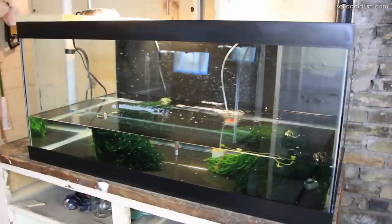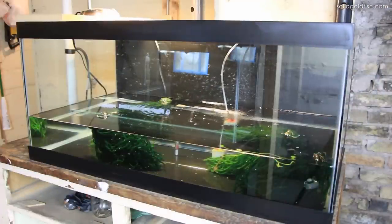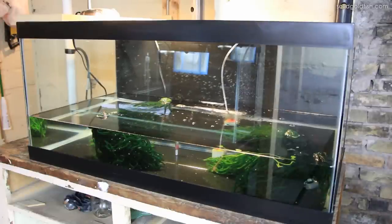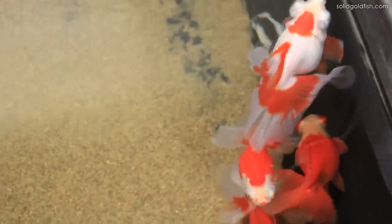In the 40 gallon tank I have some spawning mops that are full of butterfly telescope eggs. I finally got the butterflies to breed again. I put them through a miniature hibernation period where I shortened the photo period — so the lights were on for less time each day — and I also lowered the temperature a little bit and cut back on feeding. All those things help simulate a winter or dormancy period for them.